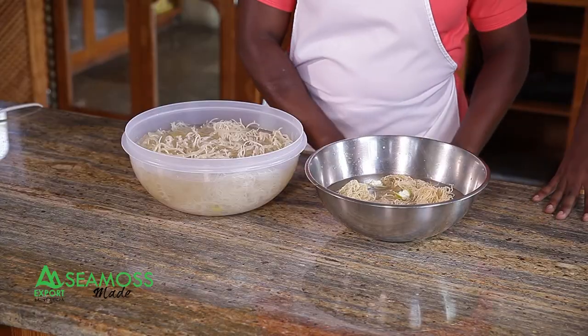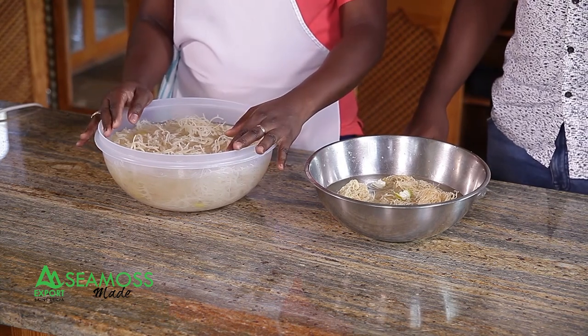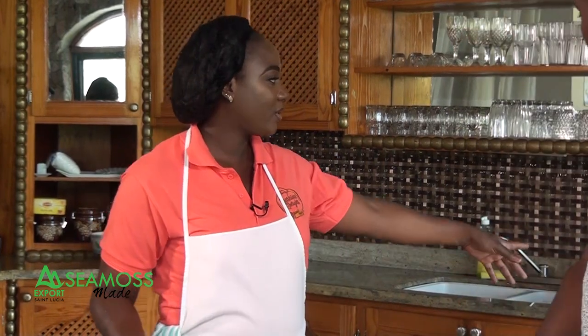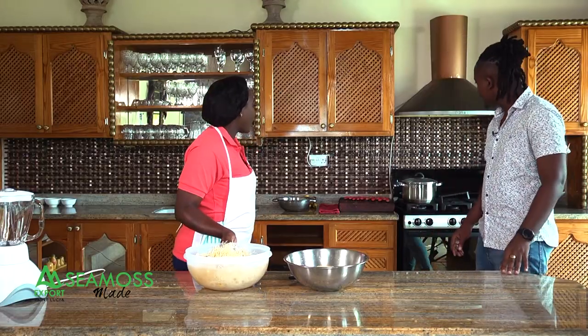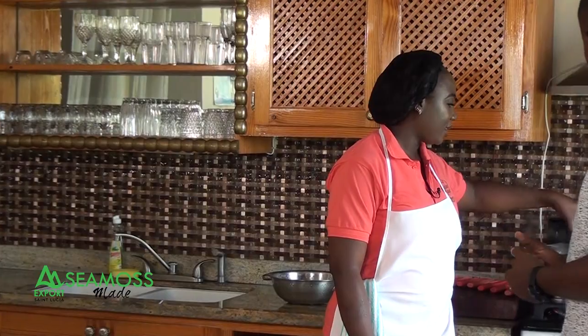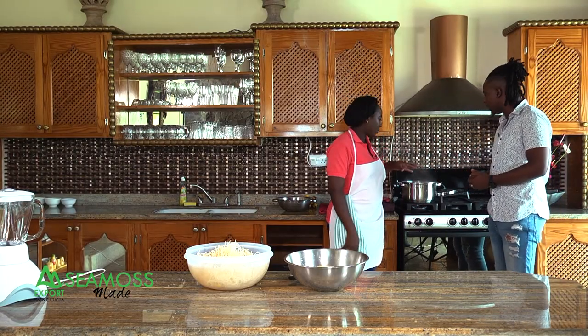After it's soaked for 12 to 24 hours, this is what the CMOS looks like. Over on the side we have some spices boiling — cinnamon, nutmeg, bay leaf, and star anise. And a little sugar to sweeten it up.